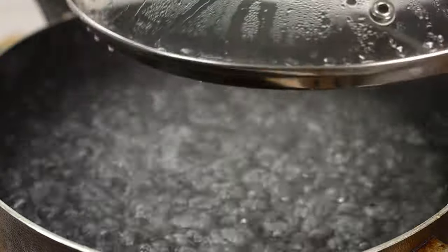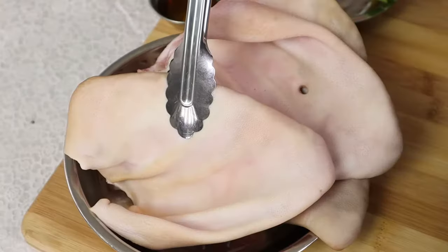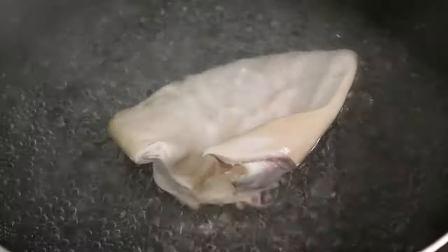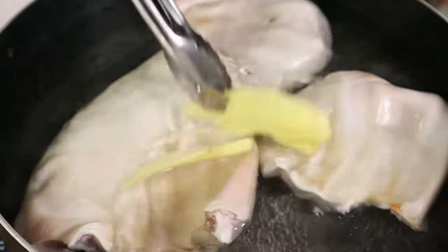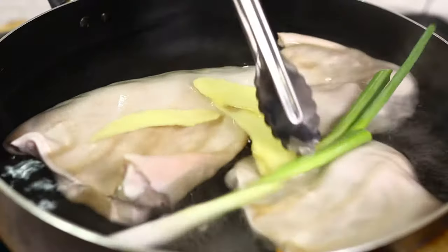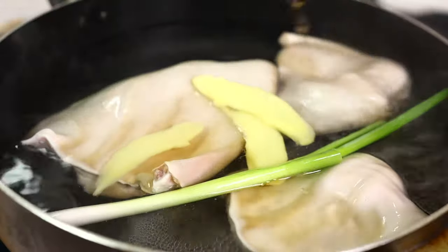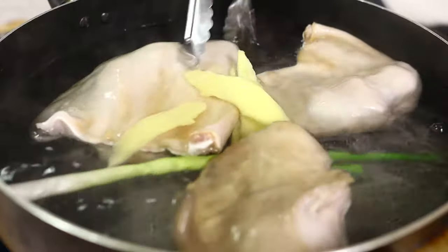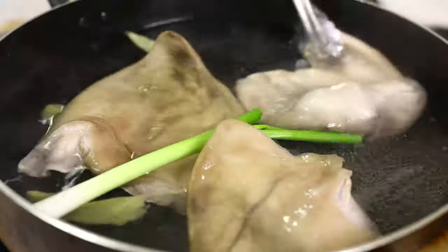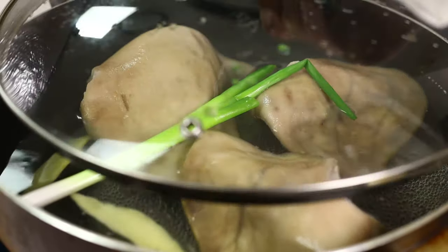To braise the pig ears, I'm going to show you an extra step to clean them. Here I have a pot of hot boiling water. Add the pig ears into the hot boiling water. We're going to add a few slices of ginger, a spring onion, and some cooking wine. Let's cover the lid and let the pig ears cook for five minutes.